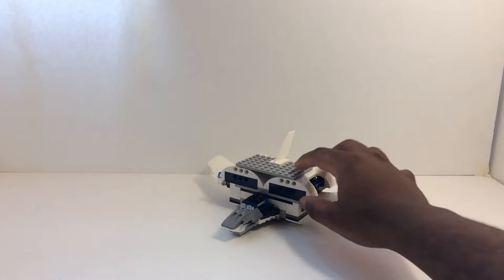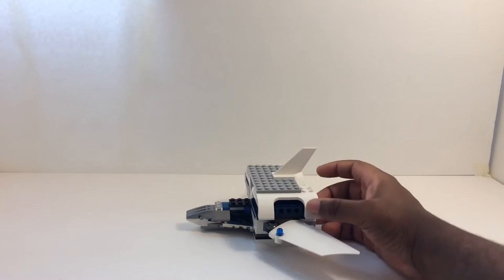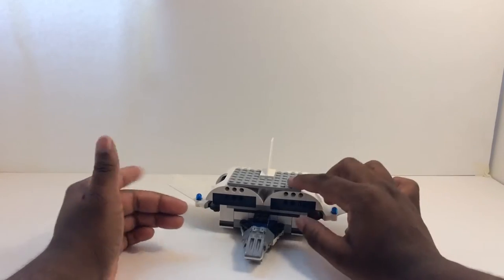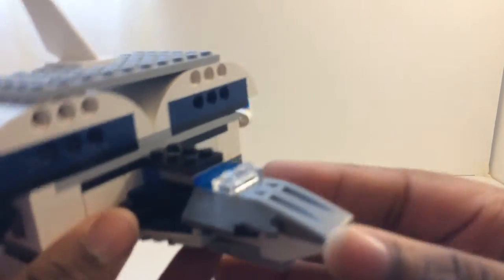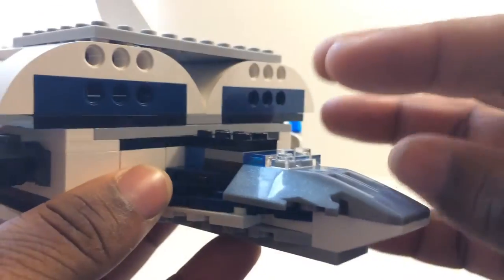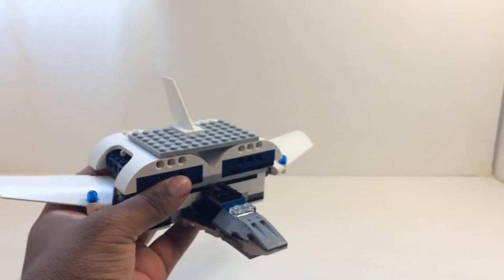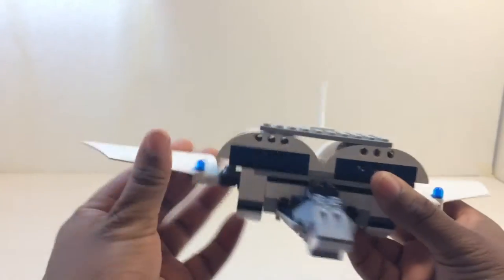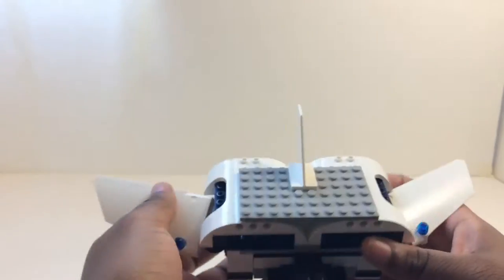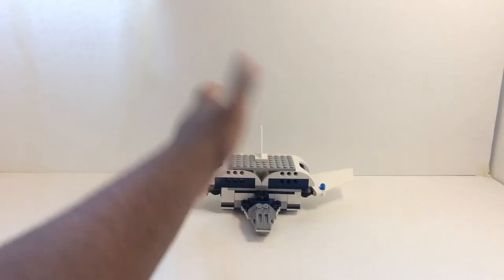Coming up next, we have the Blue Jetter, which is kind of one of my favorites. He is, of course, piloted by the Blue Ranger. He looks pretty nice. Looking at his front cockpit - it's like this little sparkly gray, translucent. He's pretty much a solid brick. His articulation is just the wings can move - that's just about it. Other than that, he really doesn't do too much. None of them do, actually. They're all pretty much bricks, but they're just for looks.